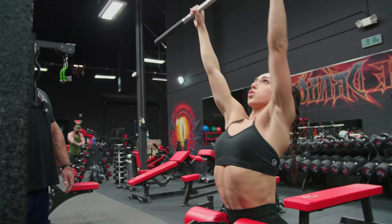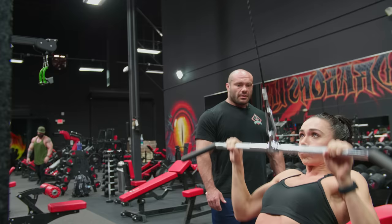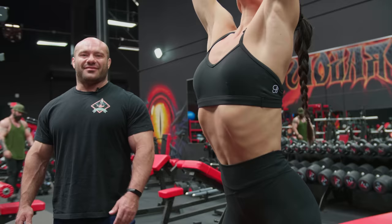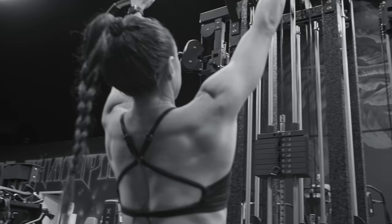Let's hit it — nine, slow, good job, ten, good technique, eleven, two more, go, one last one — yes, go up, crack. Good job. Feel it back there. When you can no longer touch your chest with good technique, that's failure.